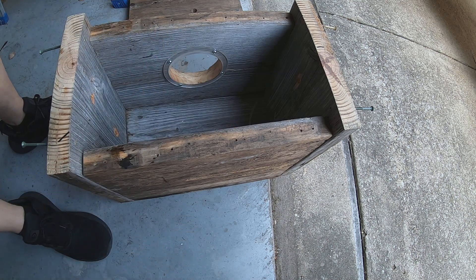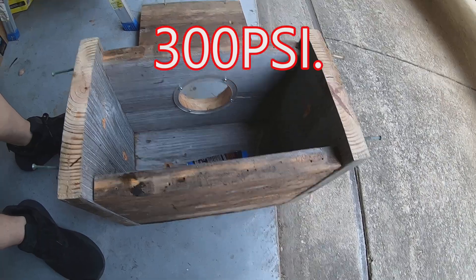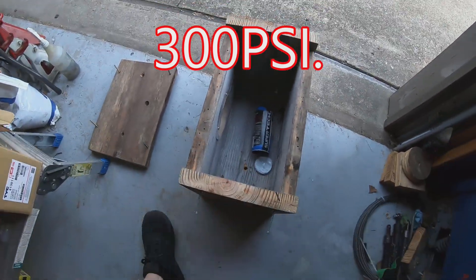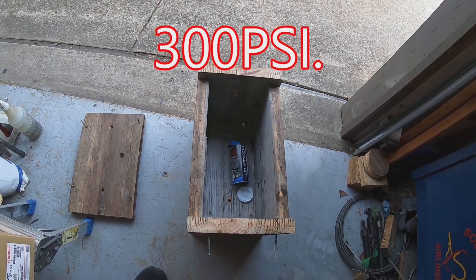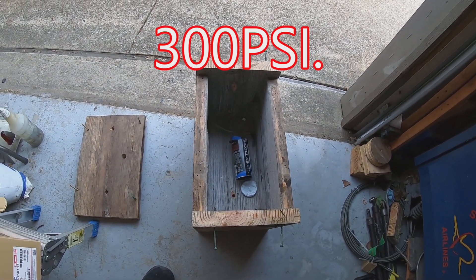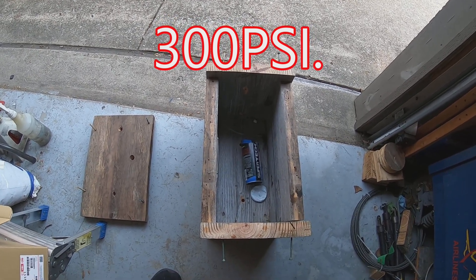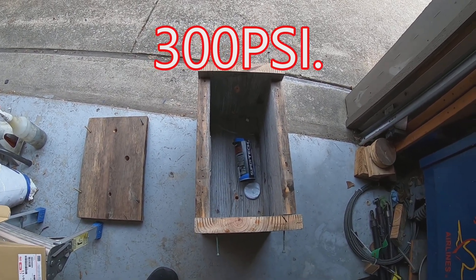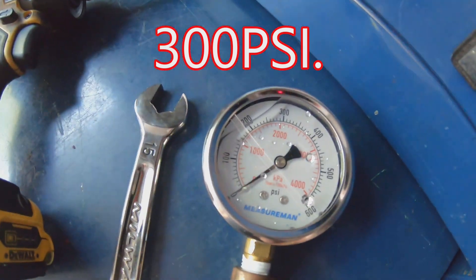At this point I don't know exactly how much pressure it held — I was not able to see the gauge from where I was standing. I didn't want to be in harm's way, so I was behind some toolboxes. Whatever that gauge read right before it blew is how much pressure this particular can would hold.